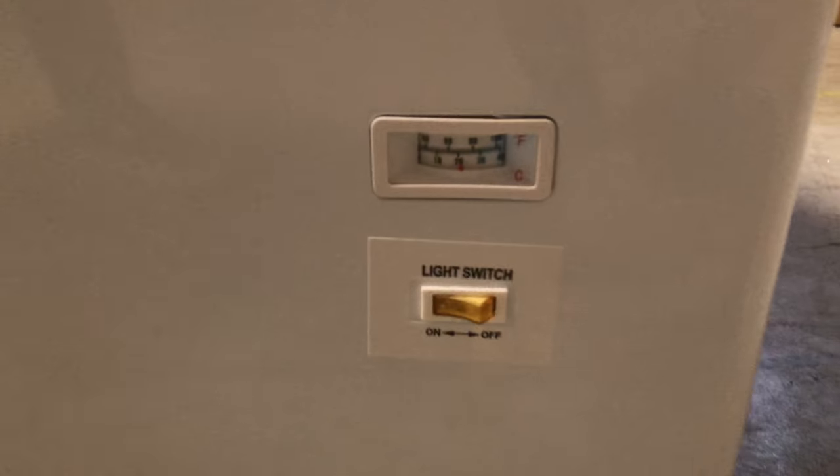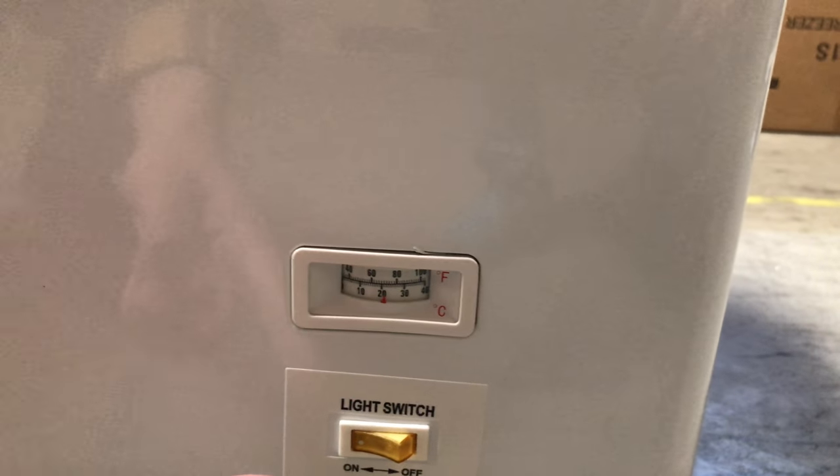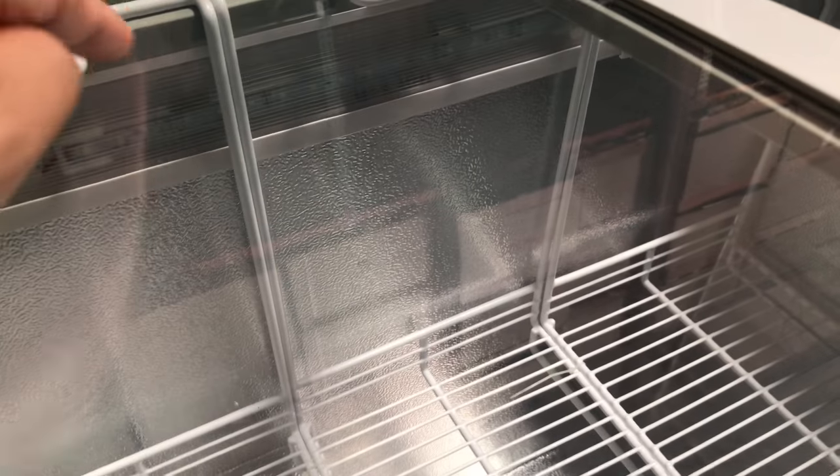Over here in the front, you can take a look — there is going to be a light switch, so there will be an on and off switch for the light. Also, there's a thermometer right there in the front to display the temperature of the unit. On the inside, it does have the LED light inside. So this unit will come with LED light inside the unit. As I explained, the switch is in the front.